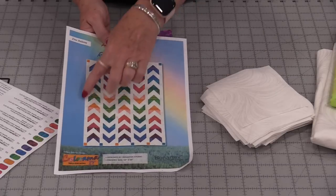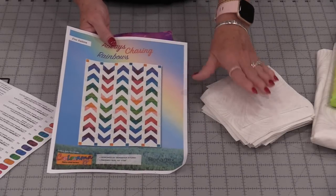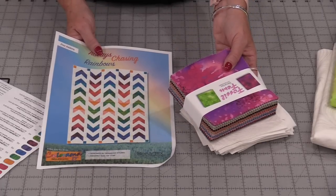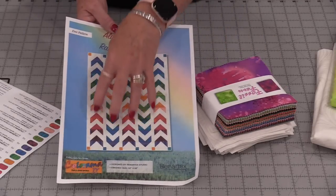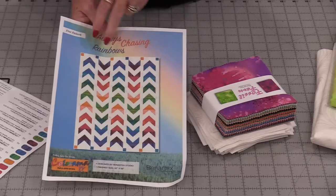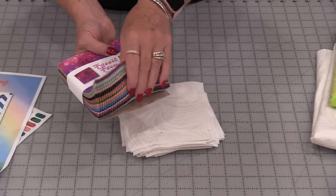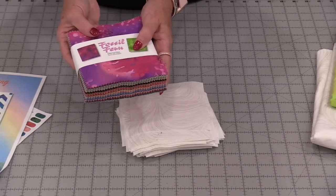To make this quilt the way it is I will need 80 of my background fabric and 80 of my solid fabrics. But of course you can always change the size — make it longer, make it shorter, or even just make a table runner. There are 100 pre-cut squares in this pack, so I'm going to have lots to choose from.